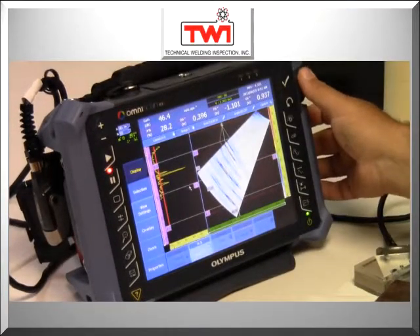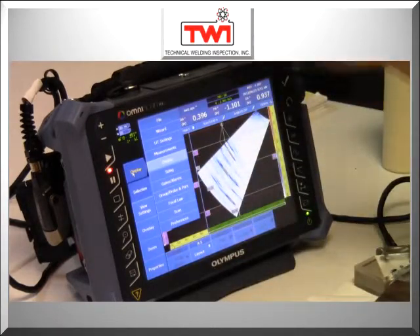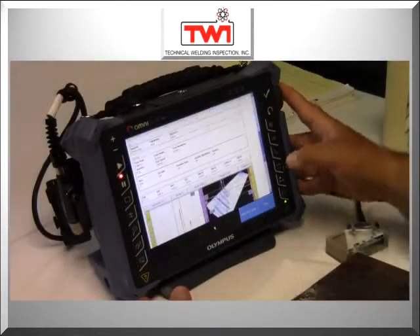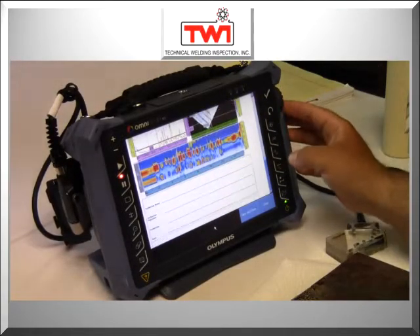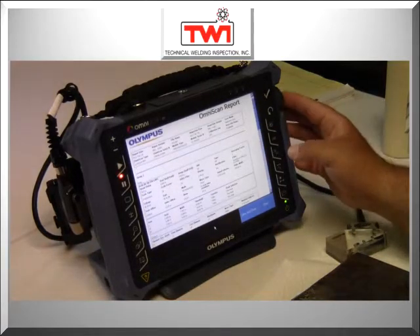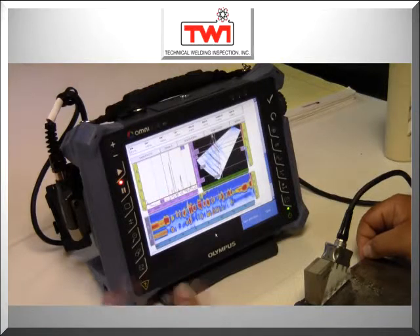The two main advantages to this equipment in the field: one, safety; two, speed and real-time results for weld inspection. Within moments after the scan we'll be able to tell whether the weld is acceptable or rejectable per code standards. This equipment can be used around multiple personnel, unlike radiography where you have to barricade the area.